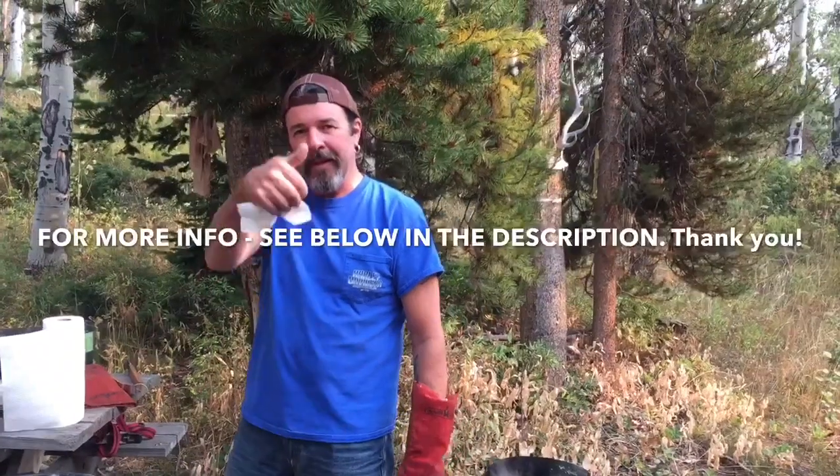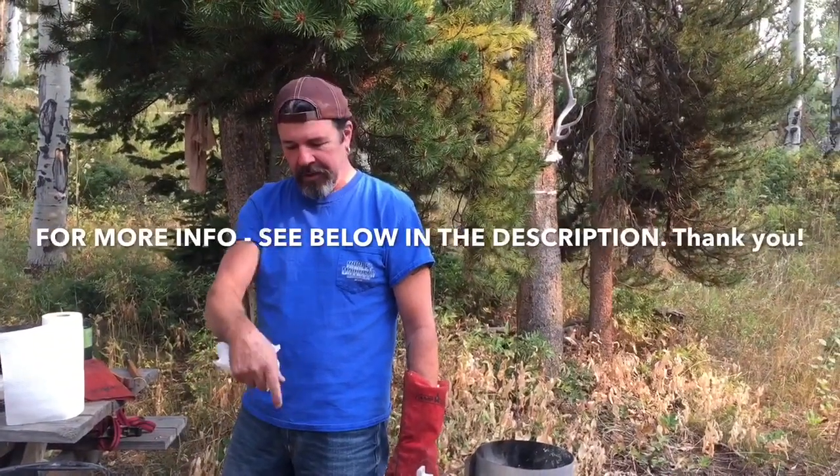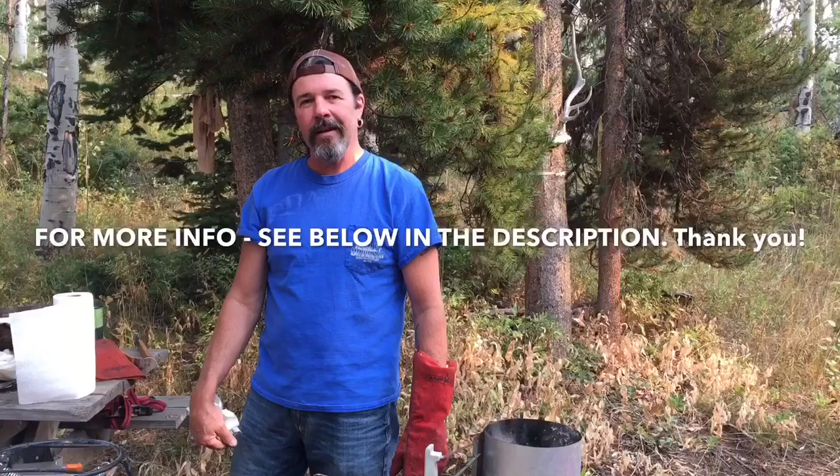I hope you like this video. Check out PapaFred.com, check out the products, and we'll see you next time.